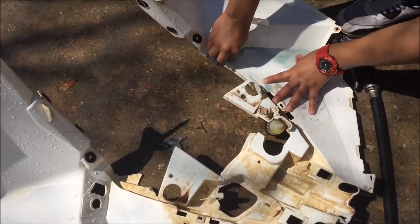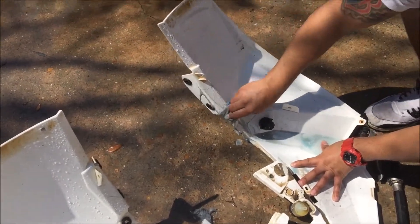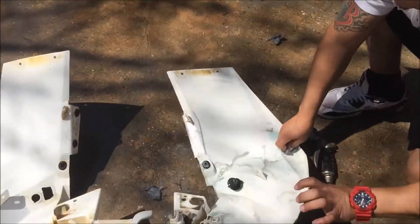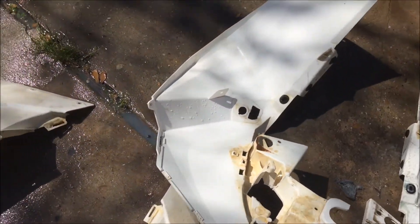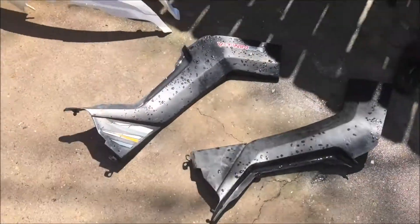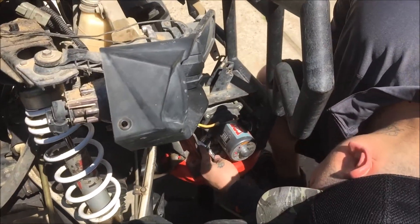Cleaning and degreasing the plastic parts of the four-wheeler so it can be all clean for when he paints it. Very dirty — a lot more dirty than before, but he already scrubbed some.